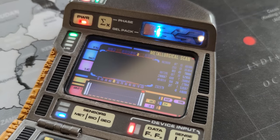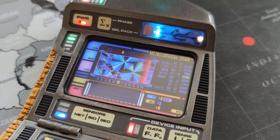Hi everyone, this is a little instructional video to go over how to use the tricorder.